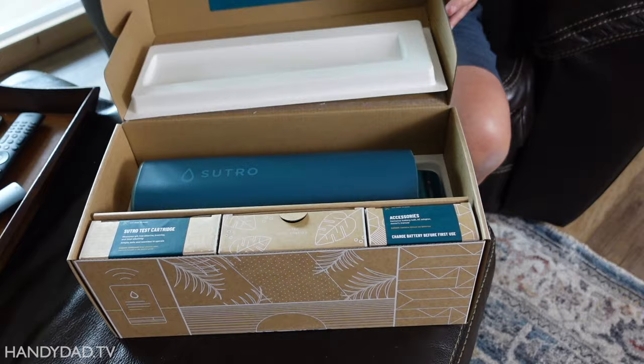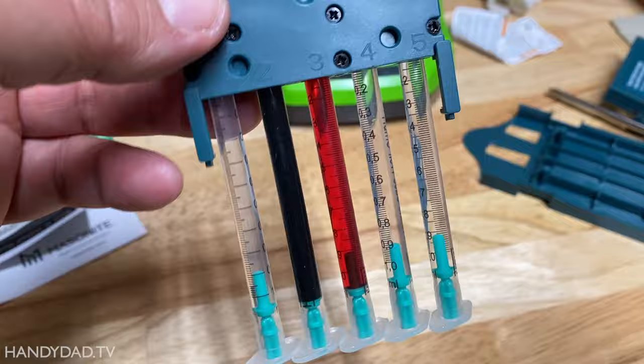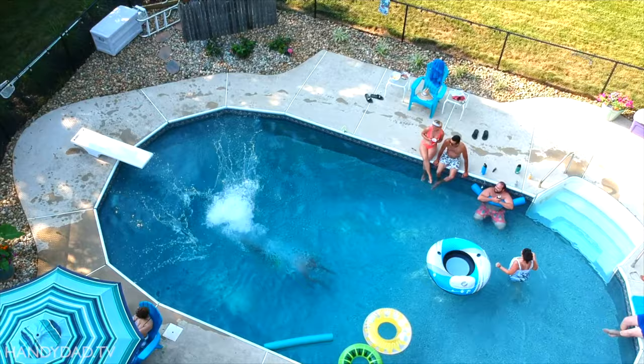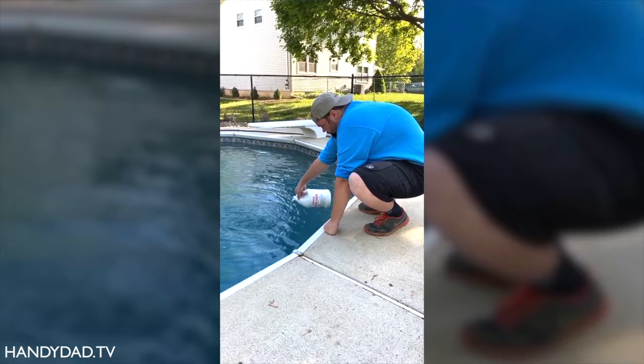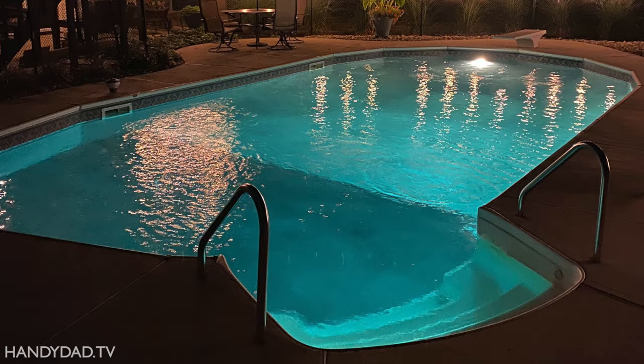I think Sutro is a well-made device with a really good app. I especially like the chemical profile and that it gives treatment recommendations using my own chemicals. Because it uses LaMotte reagents and tests three times a day, Sutro is very precise — almost too precise. I've learned not to overreact to each individual reading. Now that the app shows history, I can look back at the trend and make adjustments only if I really feel they're needed. Bottom line: I think Sutro is a worthwhile investment to free up your time and keep your pool looking its best.